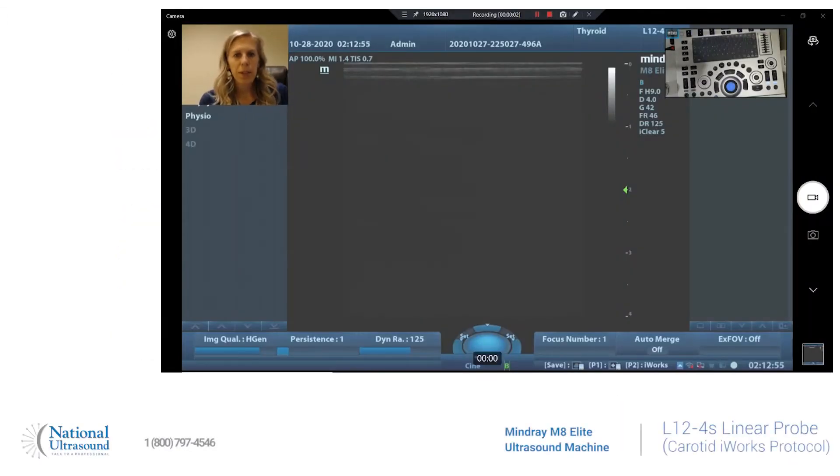Hi, my name is Chelsea Zabriskie. I'm a registered sonographer in general cardiac and vascular, and I've been doing ultrasound for seven years. Today I'm at National Ultrasound and we're looking at the Mindray M8 Elite with the linear probe L12-4S, and we'll be doing a carotid ultrasound using iWorks.